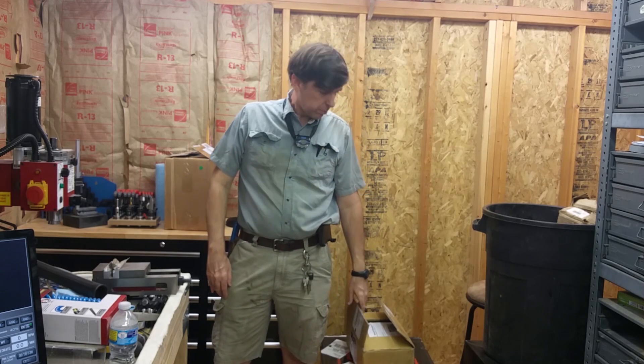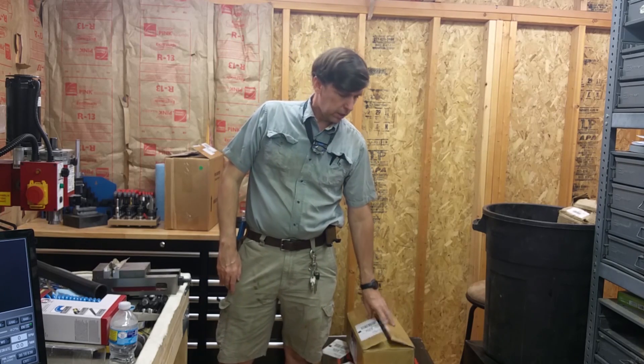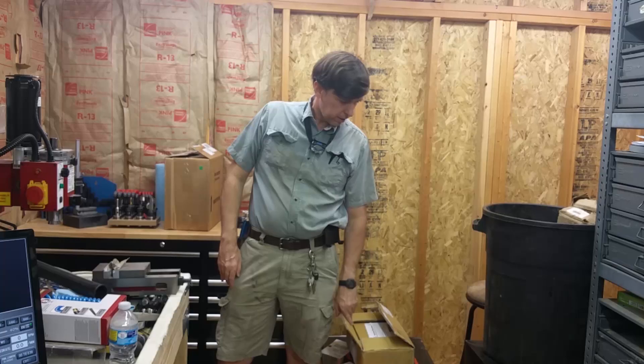Hey, Craig here. In this video I'm going to be unboxing and putting my Tormach vise on the Tormach 770, and tramming it and all that good stuff.